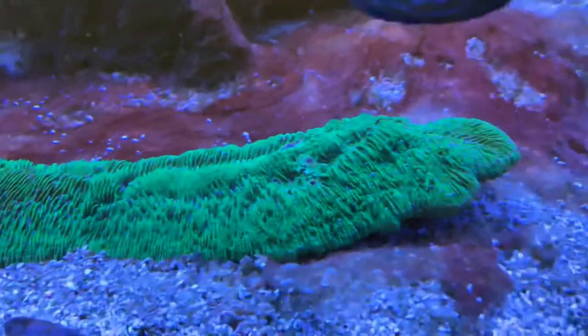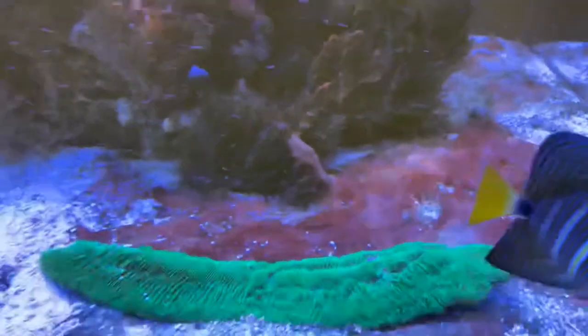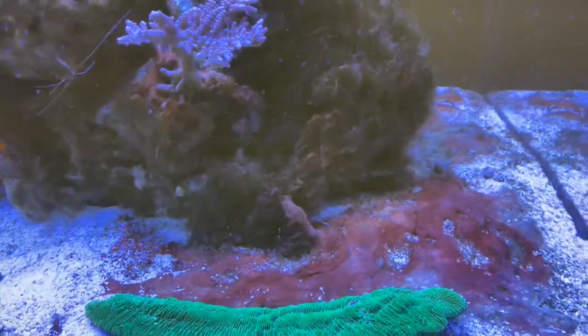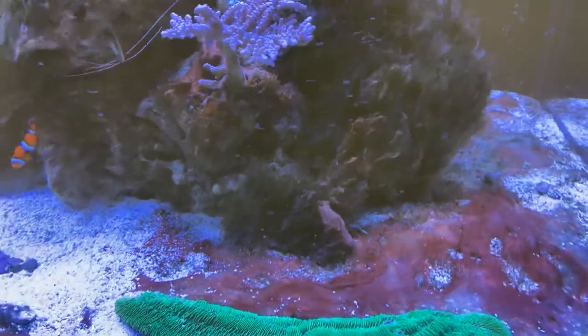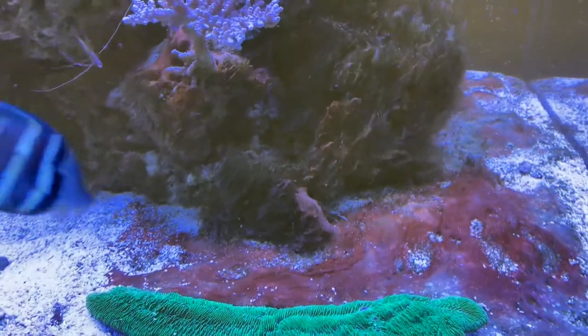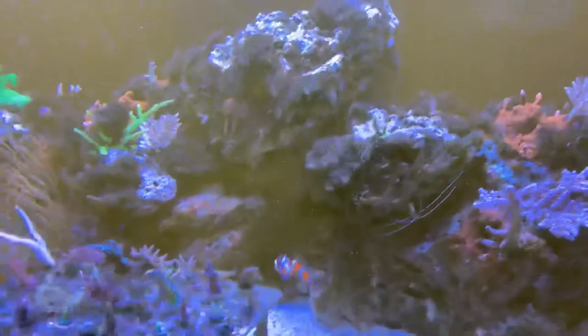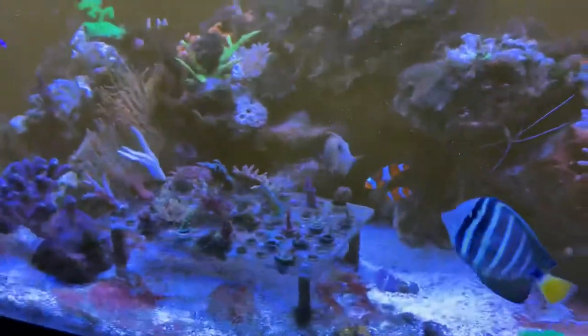My fungia looks okay. This was a real thick patch here — it's bleaching out real nice. So basically it's going to run through today, Sunday, to Monday, and I may just do water changes either tomorrow night or the day after.